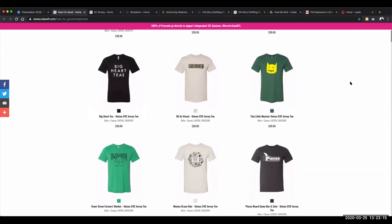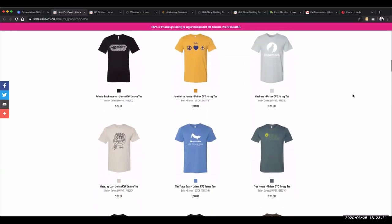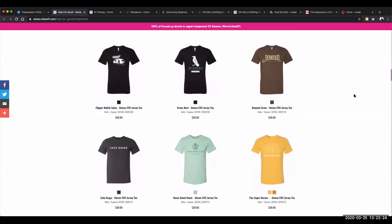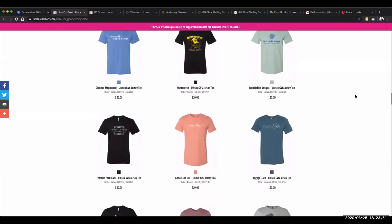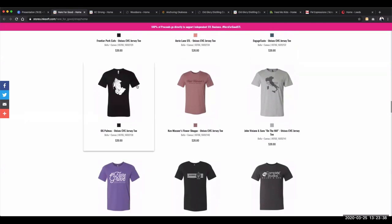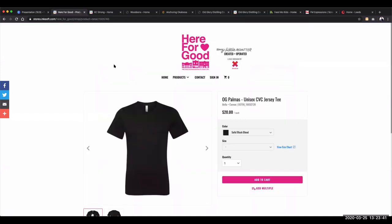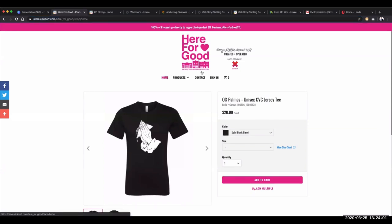Notice how each T-shirt represents a different independent local business — the coffee roaster, the taco truck, farmers markets, barbershops, salons. All of these local businesses have customers willing to support them. Every product has its own dedicated page — if you click on the product, you can copy that URL and provide it to that specific independent business so they can promote and distribute through their social media and communication channels to activate people to help pledge support, like keeping the local taco truck operating.